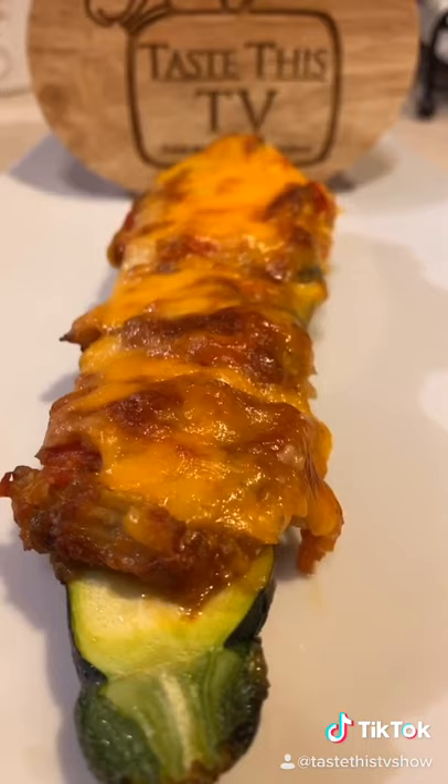No rules in cooking, my friends. Don't forget that cheddar and mozzarella combination. Taste this, feel this. 14 or 40 minutes.